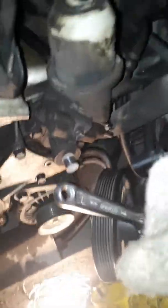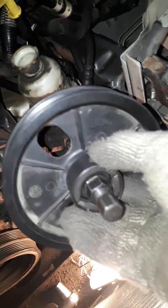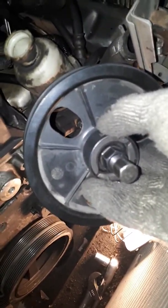Pretty loose now — just like that, it just slides off. And that's how you pull the pulley off of a power steering pump.